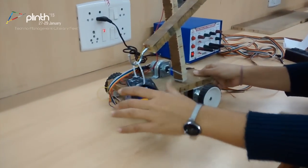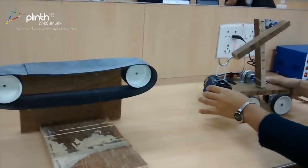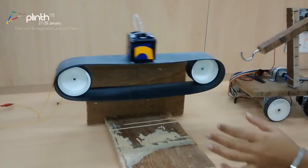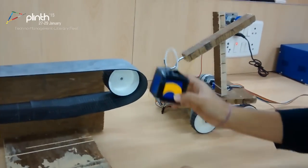The arm will carry the block to the conveyor belt. The conveyor belt will then carry the block into the safety pit.